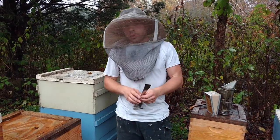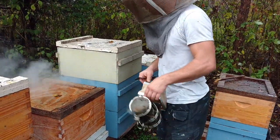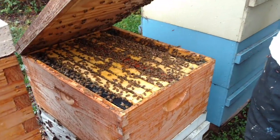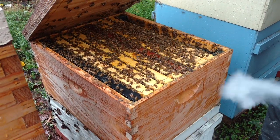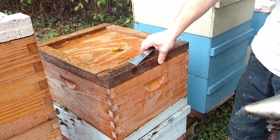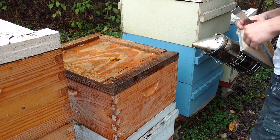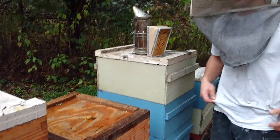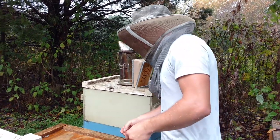Now some people recommend only doing single deeps as well. This is why we do double deeps — this is also why people in Vermont, like Michael Palmer, do double deeps. Look at that top box. That's a pretty good bit of bees. Now, of course, you're like, well, heat rises. All the bees are up in the top box. Yeah, we'll see about that. Now these bees are probably going to be a little aggressive, so if you see me running away and screaming like a little girl, that's because it is raining and the bees haven't been smoked in that bottom box yet.